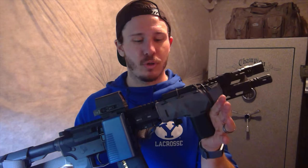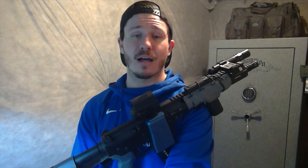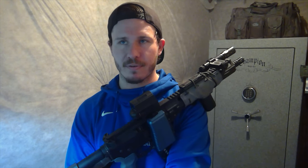Everything else added on since has also been quality and affordable, continuing that trend. The optic — if you watched my last video — is the Holosun 512C, coming in between $300 and $400. It is feature-laden: ridiculous battery life, interchangeable reticles, a huge field of view, shake-awake, and highly customizable brightness settings. In my opinion it's very quality construction, and it is at least $150 cheaper than the next most affordable comparable option — and more feature-rich overall.